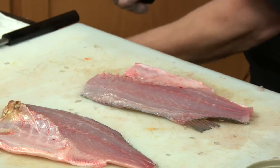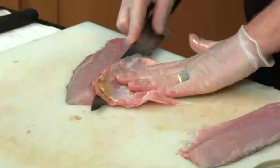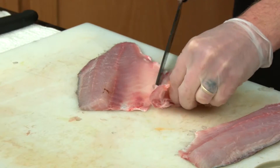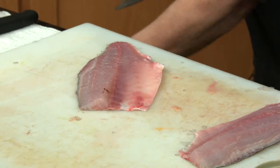So this is a striped bass, ladies and gentlemen. Now we're going to take its rib cage off — very precise work. We go this side right here as well. And now we're left with the fillet.